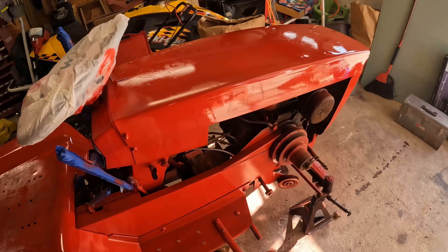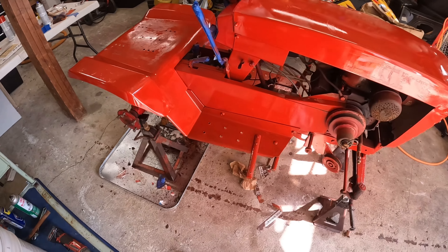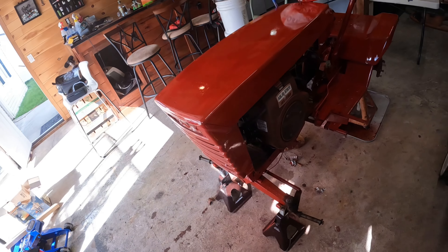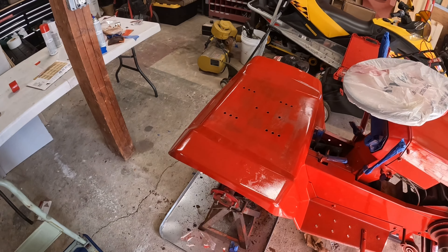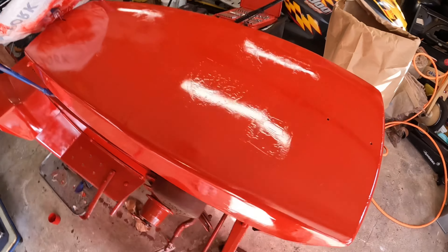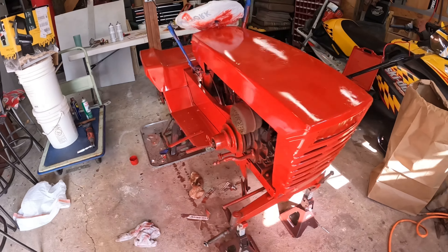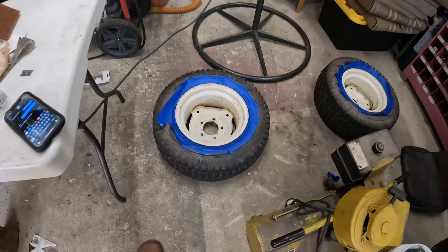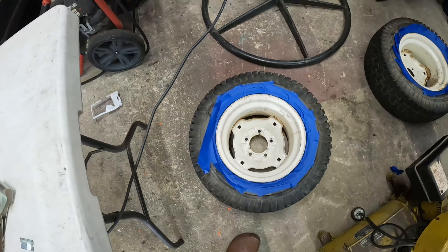This is the second coat now. I'm guessing it's going to need one more coat, but it's coming out good. This is the finished product — obviously it's not perfect, we weren't going for perfection, but it came out pretty good. Now it's time to give the tires a quick coat, there's a lot of rust on them, so let's clean them up a little bit.